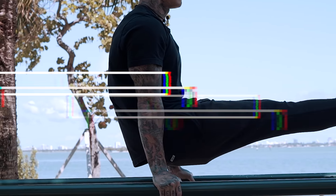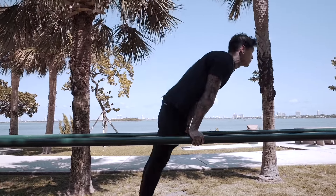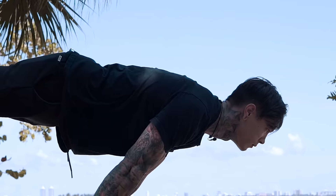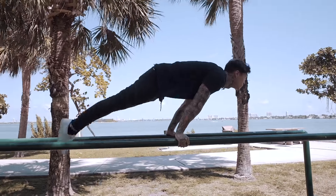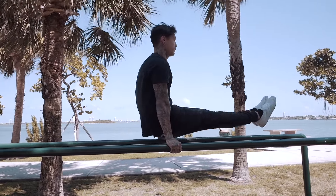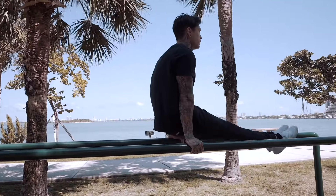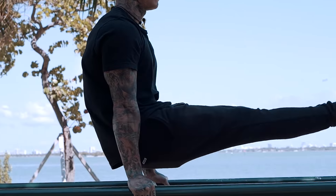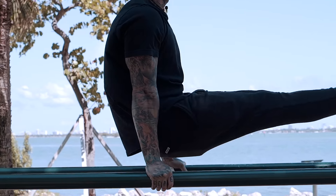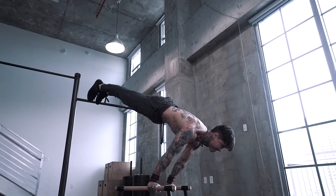The first exercise I have to show you guys is L-sit to full planche. L-sit to full planche is honestly one of the best exercises for the dip bar, building massive shoulders, crazy core strength, requiring your whole body to work as one main muscle, strengthening your muscle chain. This exercise is also a progression to one of the hardest exercises in calisthenics — the full planche.